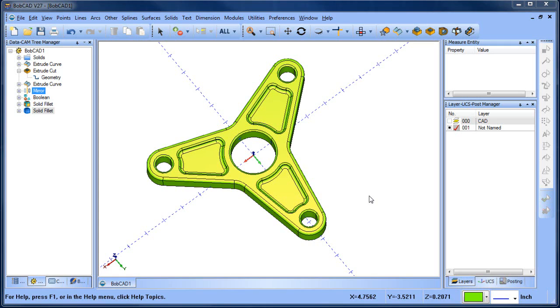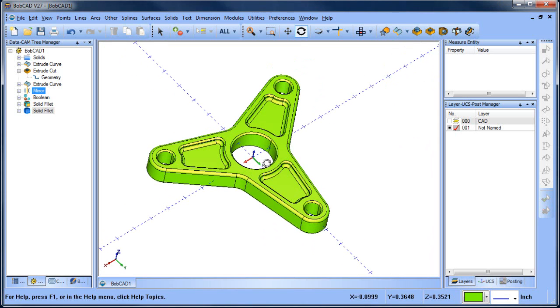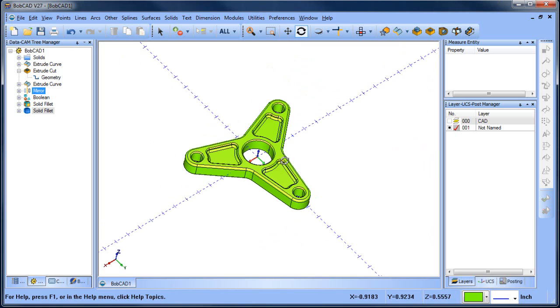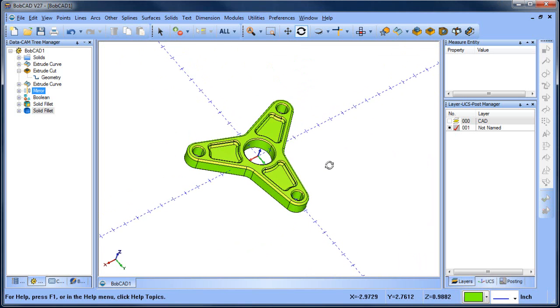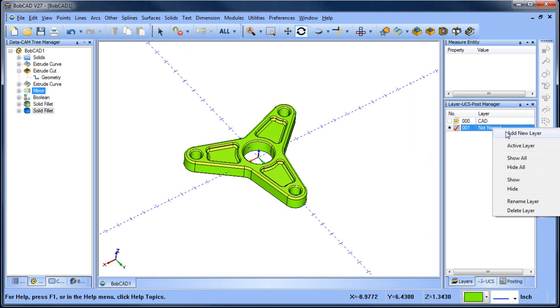Hey everybody, it's Al with Bobcat. Today I wanted to pick up on this drawing sample here - we've drawn the part itself. The next thing I want to look at is creating the subplate to hold the part, because we're going to need to machine both the inside and outside. You've got to hold the part somewhere, and this is one method you can use when you want to get clearance around the outside of the part.